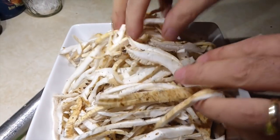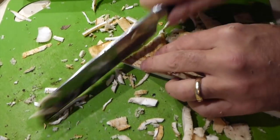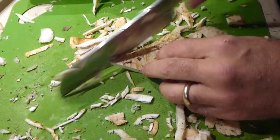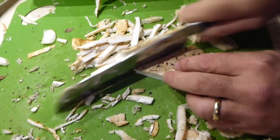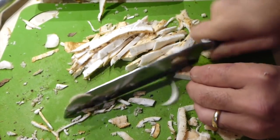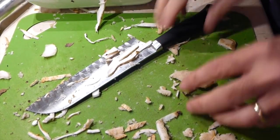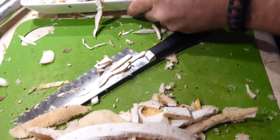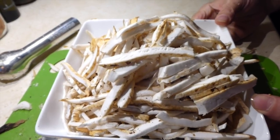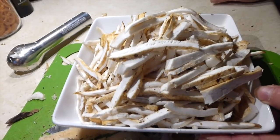Real nice. And last little bit. And that is prepping the pheasant backs. Now I'm going to cook them up and show you how I do that.